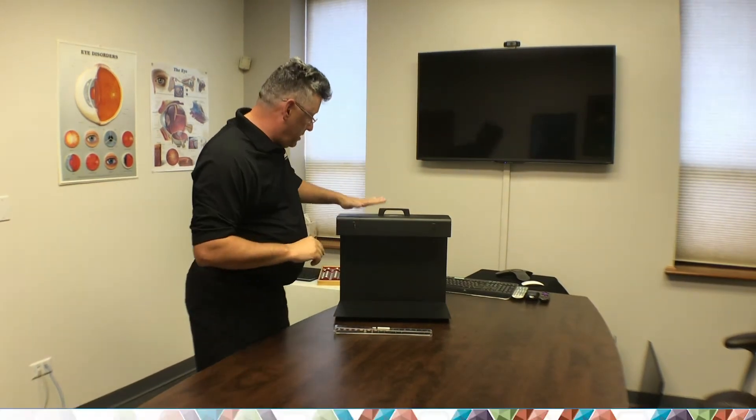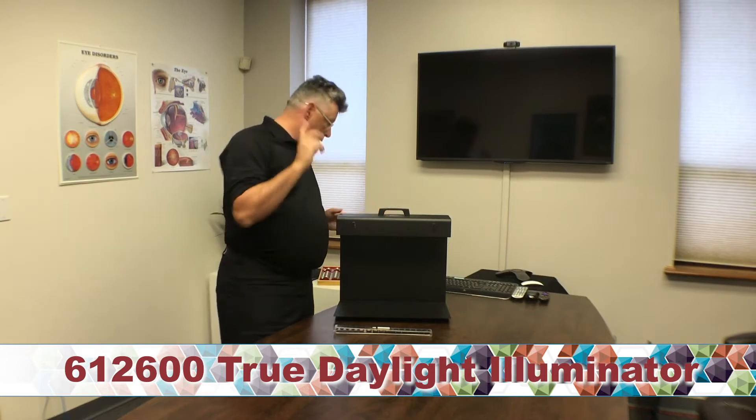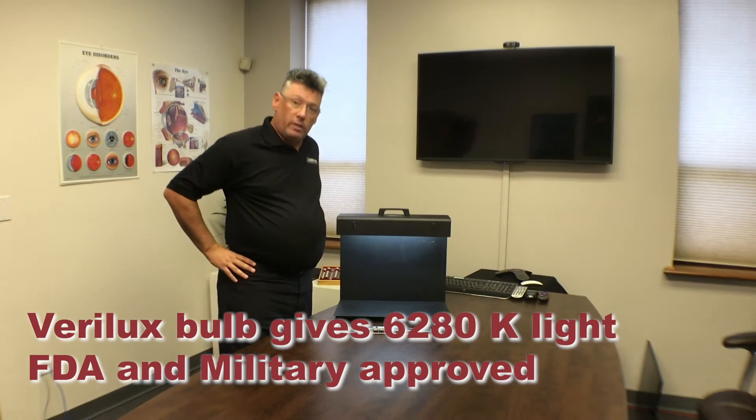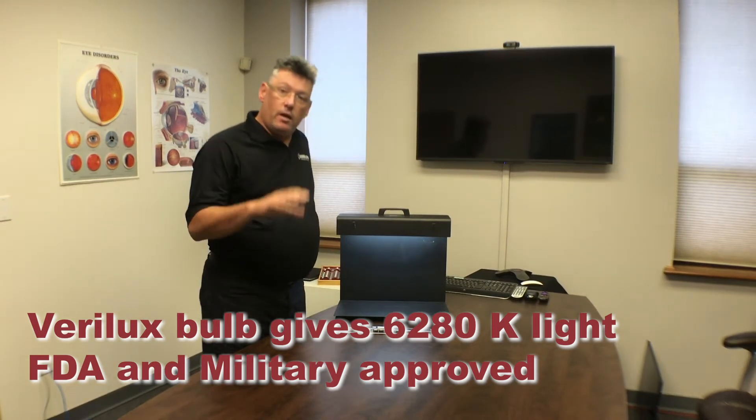Before you administer this test, you want to make sure that you have perfect lighting conditions. Fluorescent light is not the way to go. This is the Good Light Daylight Illuminator, and we recommend using this for your testing. It has perfect illumination and is approved by the FDA as well as the military.